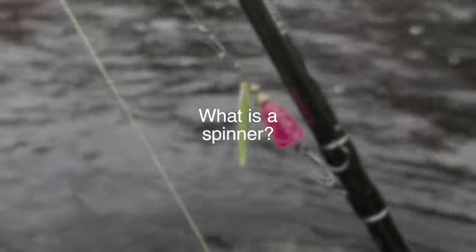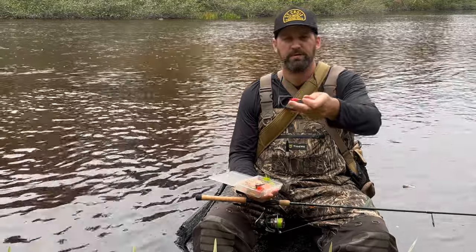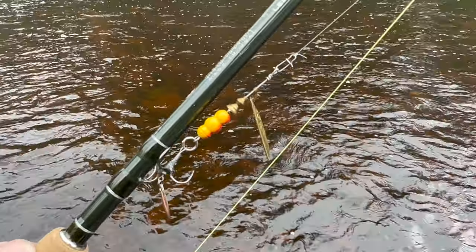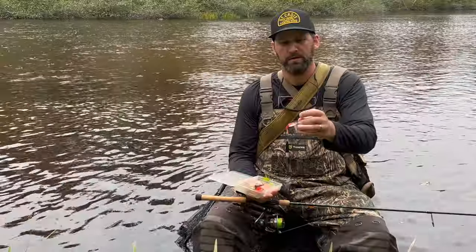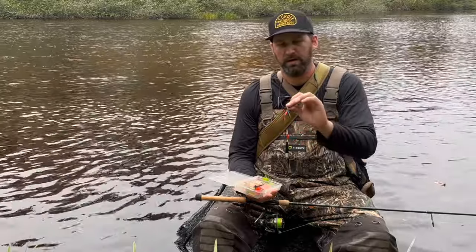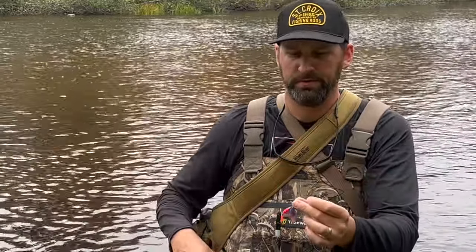A spinner is basically any kind of blade that spins around a shaft. Typically there's a treble hook attached and some sort of weight in the center part of the spinner to keep it down. This is called an inline spinner - it's pretty much the only kind that really gets used a lot for trout. Spinner baits are more of a bass thing and weight forward spinners are kind of a walleye thing. This is a MEPS Aglia number four - a very common spinner.